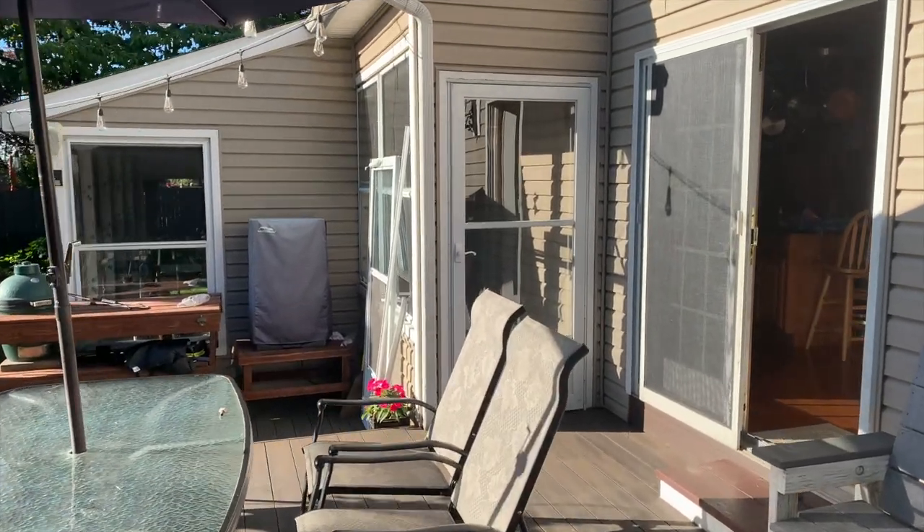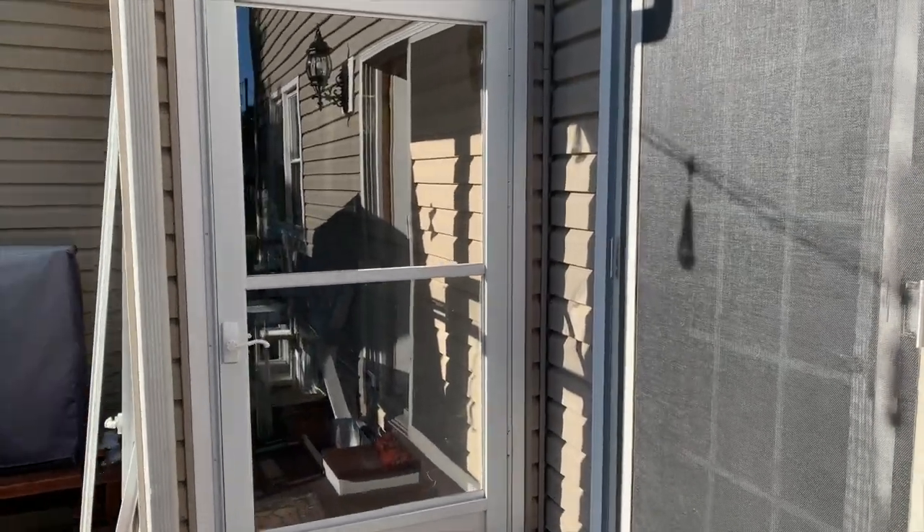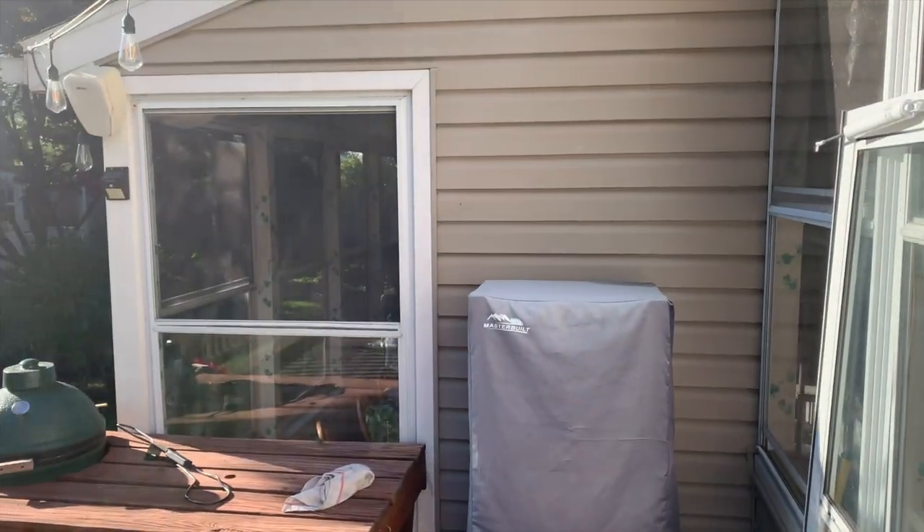I've decided to document my summer project. This is going to be a multi-part series. We moved into this house a little more than a year ago, and we love the house — love the layout.